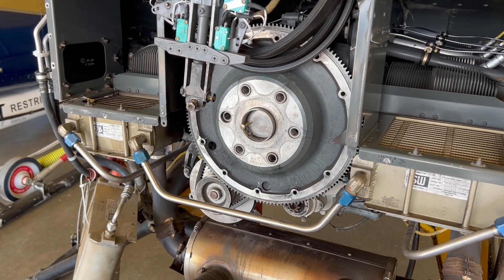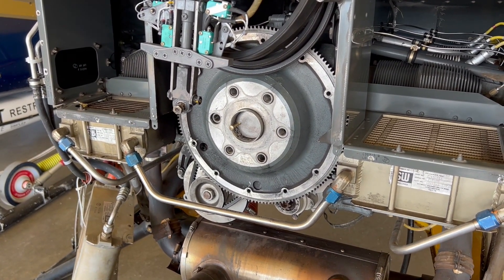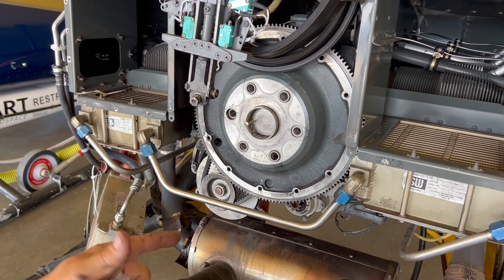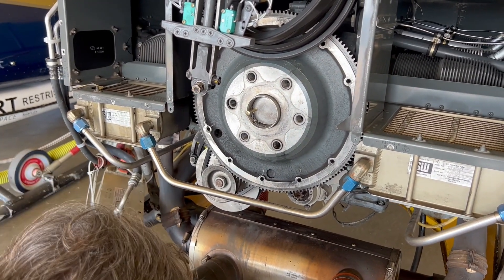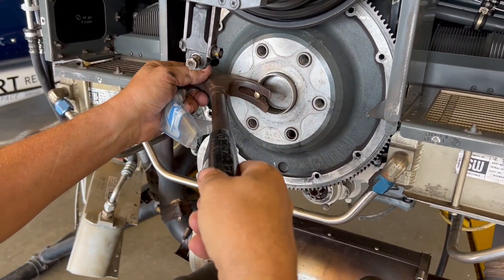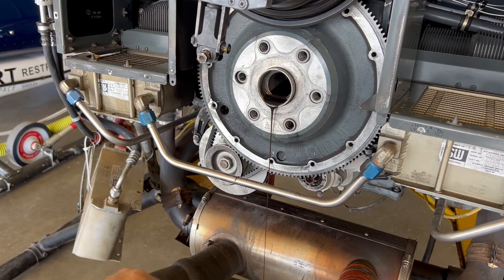...dent in them, because you slide it right in there and then hammer it in place with a drift and it swells it out. To get this one out I drilled the hole, tapped it, and then take my hammer and pop it out of there. There it is — there's the old plug.